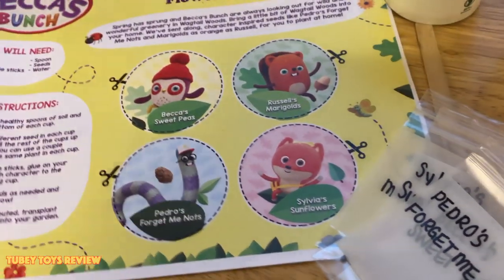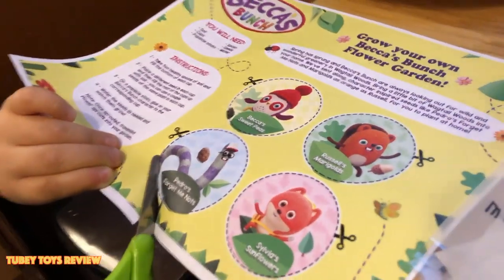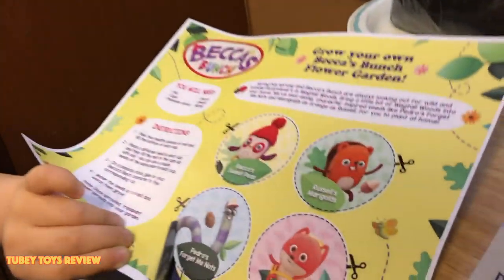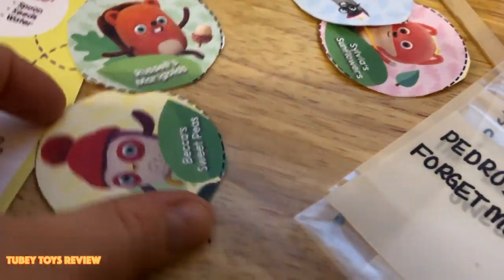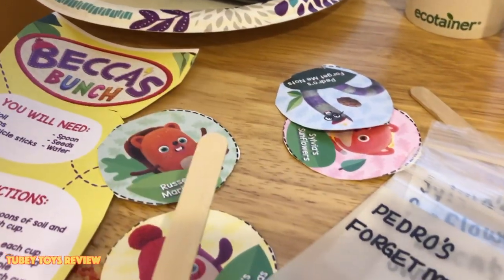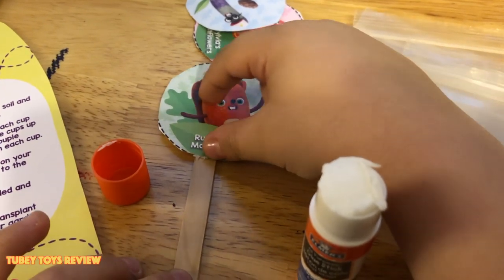The first thing you have to do is cut out these things and then put the soil in. We'll be videoing this each day. Marcello's done cutting all of the holders — these are going to tell us which kind of seeds are in each cup. Next, paste the sign onto the stick. It's Marigold.